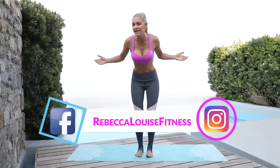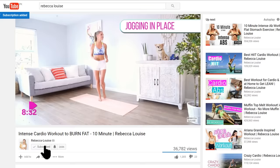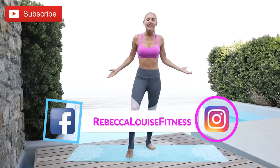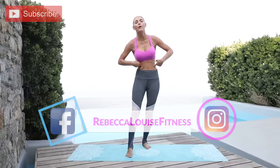Hey guys, what's up? It's Rebecca and welcome back to another workout. And if you want more of these amazing workouts, make sure you subscribe to the channel and turn on those notifications because you're gonna get a little alert when a new workout has come out. Today I have brought you to Mykonos, so you get to work out as well as look at an amazing ocean. Check out this cool pool as well that we're at.